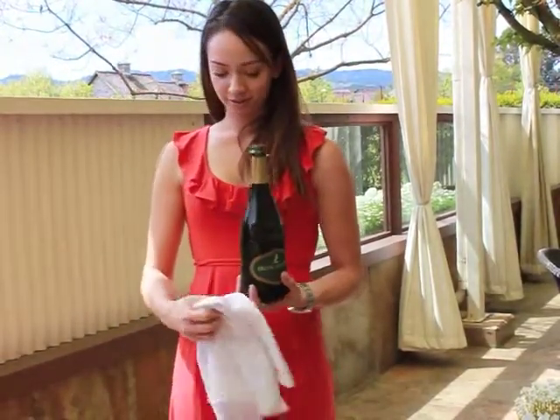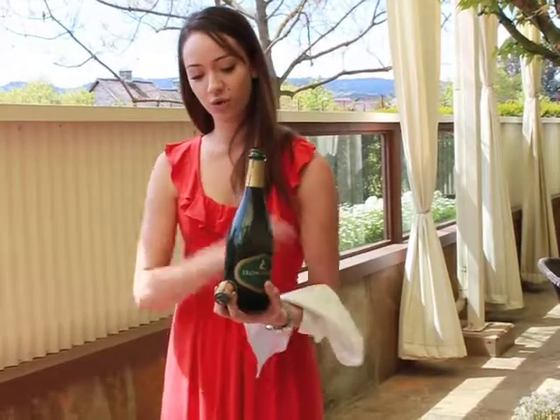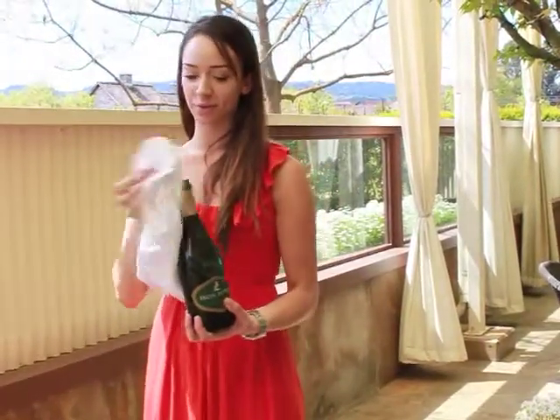See that little hiss? That's all that you want. At this point, you can present the cork to your guests or you can take it away. Wipe the bottle one more time.